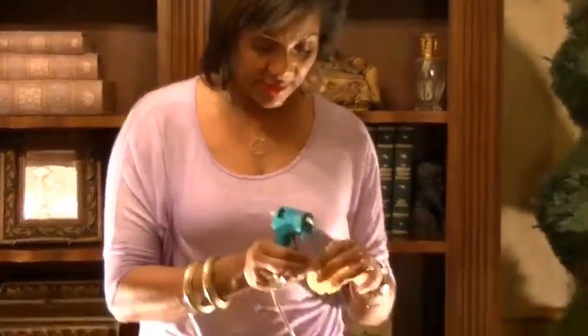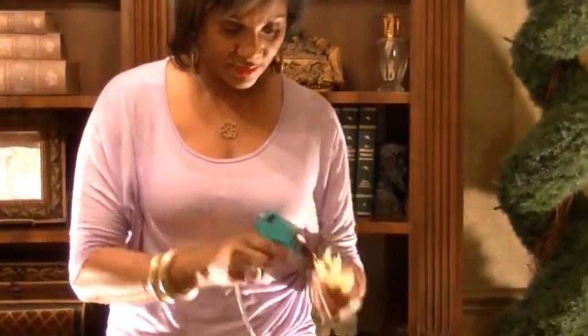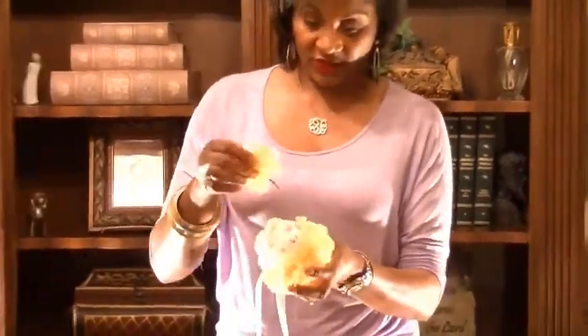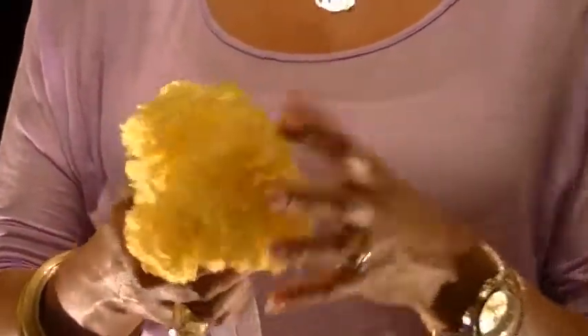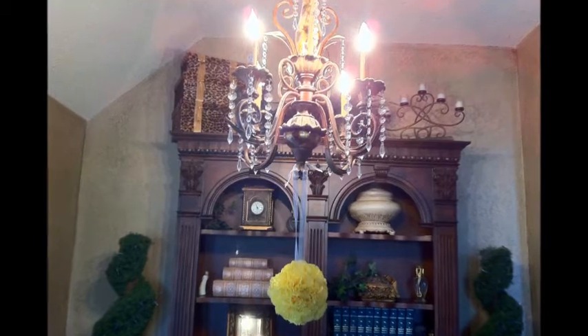Again you'll take the glue gun and saturate the bottom of it. Then you just fill in where you see an empty hole and smash it in. Thank you!